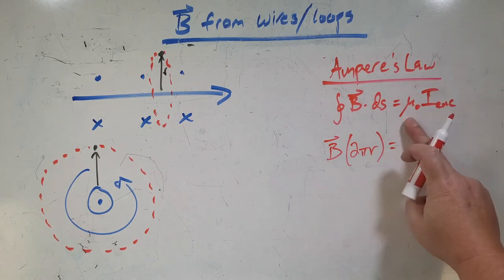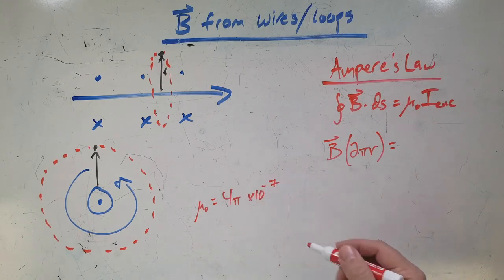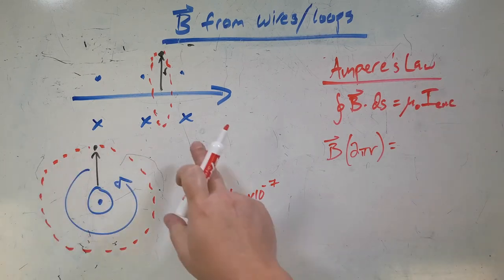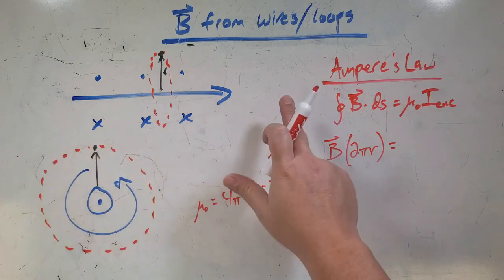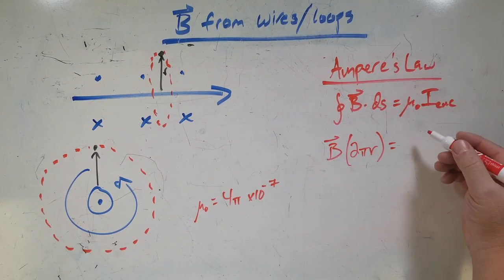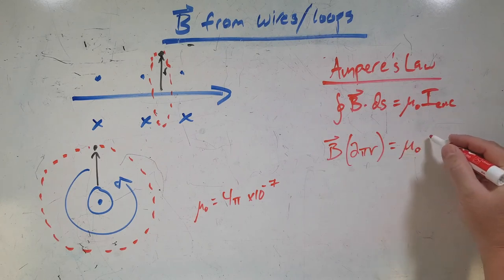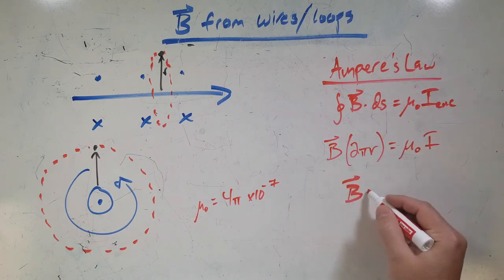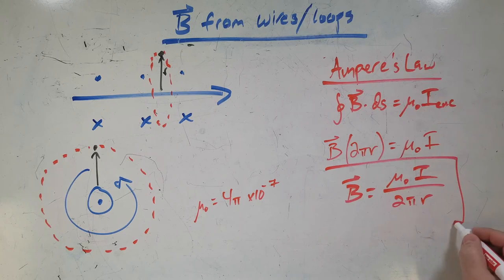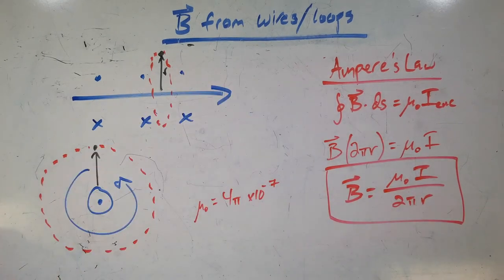Now let's look at the other side. This is the magnetic constant, μ₀, which equals 4π × 10⁻⁷. And then it's the enclosed current — similar to Gauss's law. If I have this closed loop, whatever current crosses through that loop goes here. If the wire is the only thing carrying current, then the enclosed current is just whatever the current in the wire is. So this side becomes μ₀i, and rearranging, I get B = μ₀i / (2πr). This equation gives you the strength of the field at any point around a current-carrying wire.